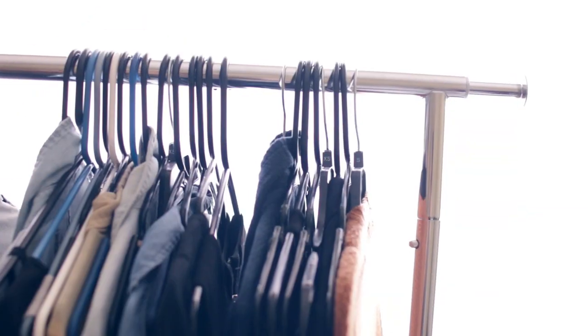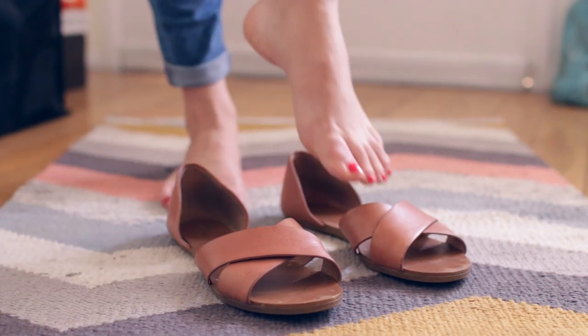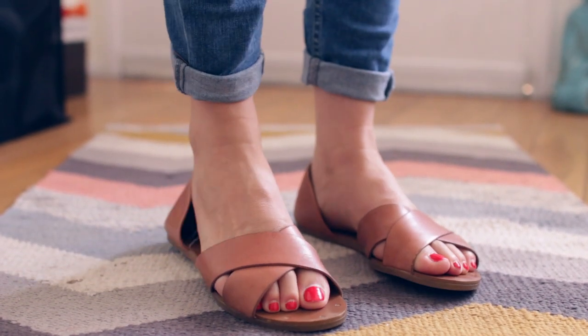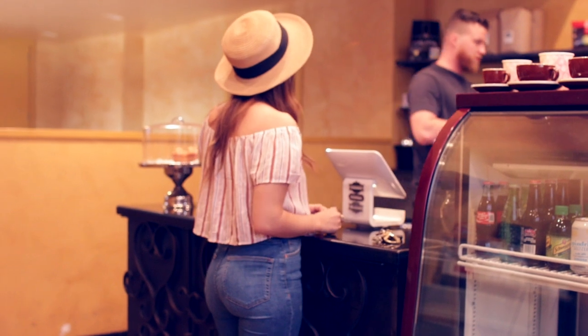I've been pretty hat-obsessed recently — I love this little straw hat for summer. And I love these shoes from Madewell. They take a while to break in, but once you do, they get really comfortable. And that is it — super comfy!